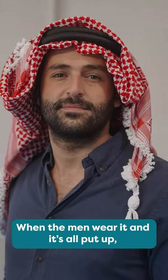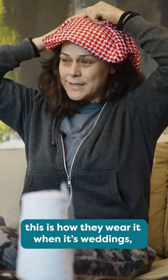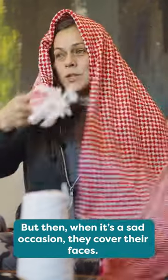When the men wear it and it's all put up, this is how they wear it at weddings or happy occasions. But when it's a sad occasion, they cover their faces with it.